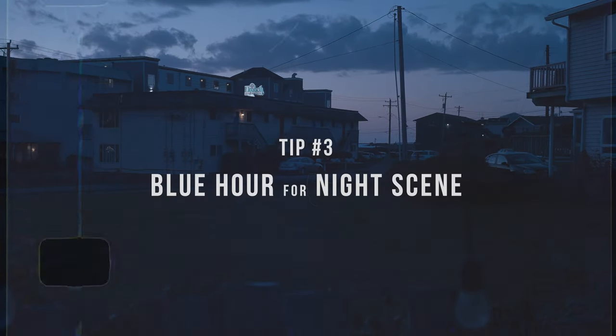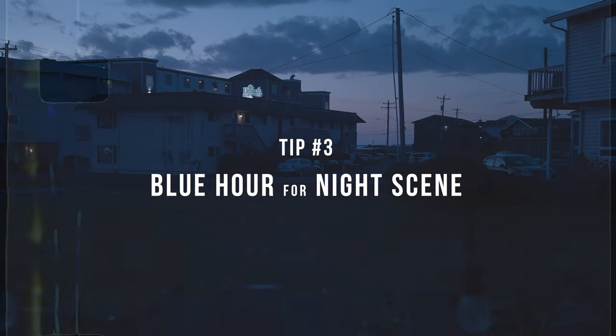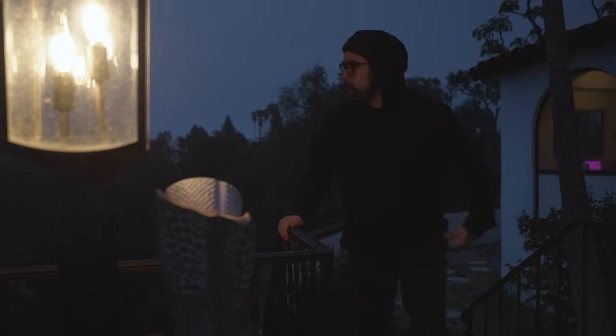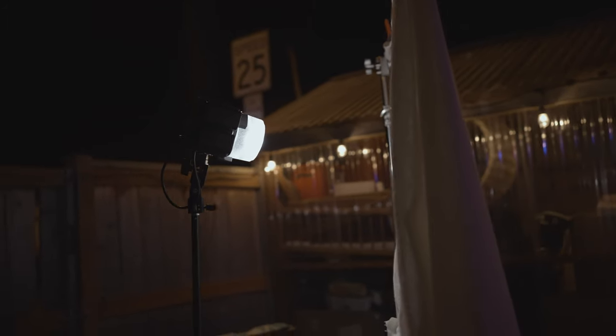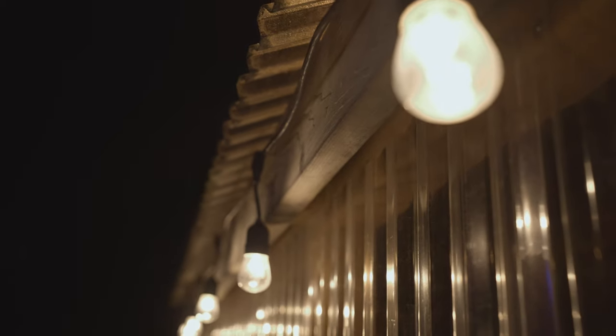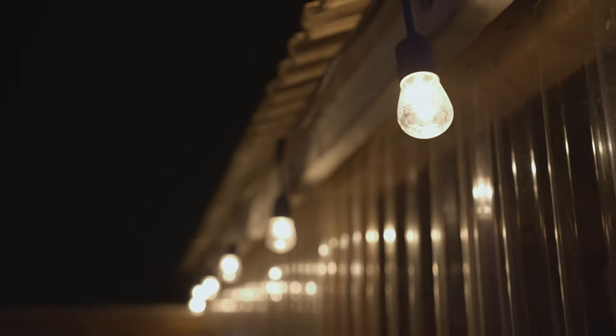Number three is one of my favorite tricks to use, and that is to shoot at blue hour to create a night scene. I love using this technique — it's something they use in Hollywood, usually to fake a night scene. You definitely can shoot at night when the sun has gone completely down, and I recommend using external lights or practical lights to motivate some of the lighting for that type of scene. But going with blue hour can really open up the options for your night scene.